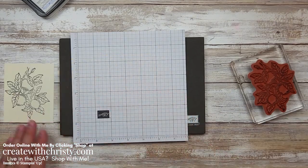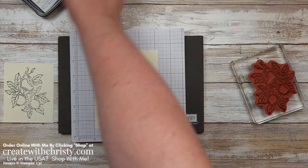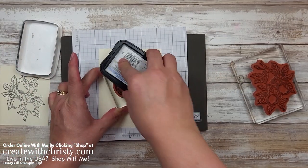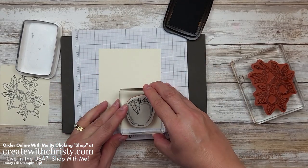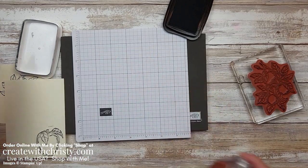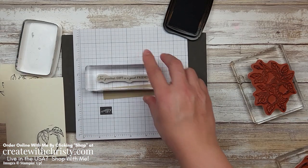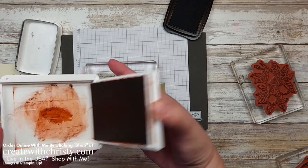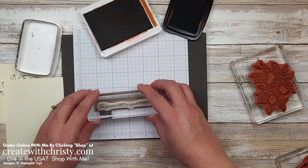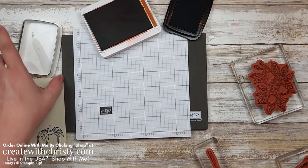Let's go ahead and get all the stamping done while we're at it. Let's grab another piece of Very Vanilla — this is a four by five and a quarter inch piece. This is going to be the inside of our card, so I'm going to grab that single apple and do it with our Tuxedo Black Memento. I'm going to put this in the bottom right corner. Then I'm going to grab a piece of Crumb Cake — this is a four by three quarter inch piece — grab my greeting and my Cajun Craze ink pad, go ahead and ink this up, and stamp it near the middle. We're going to die cut this out too. And that is all the stamping we're going to do.